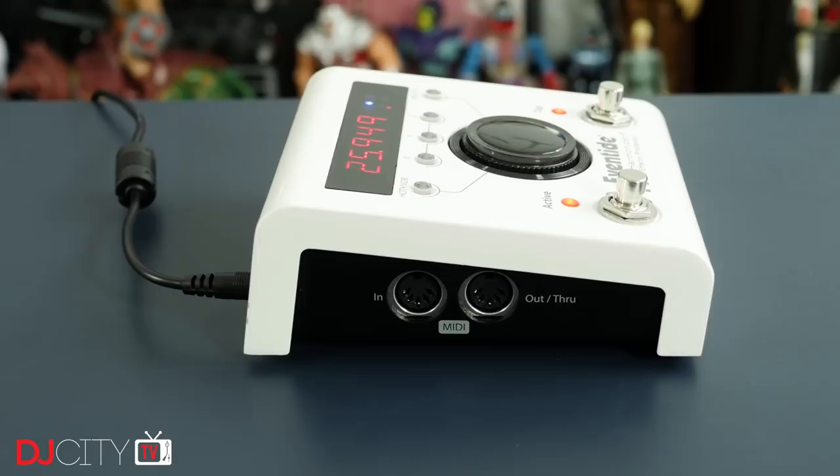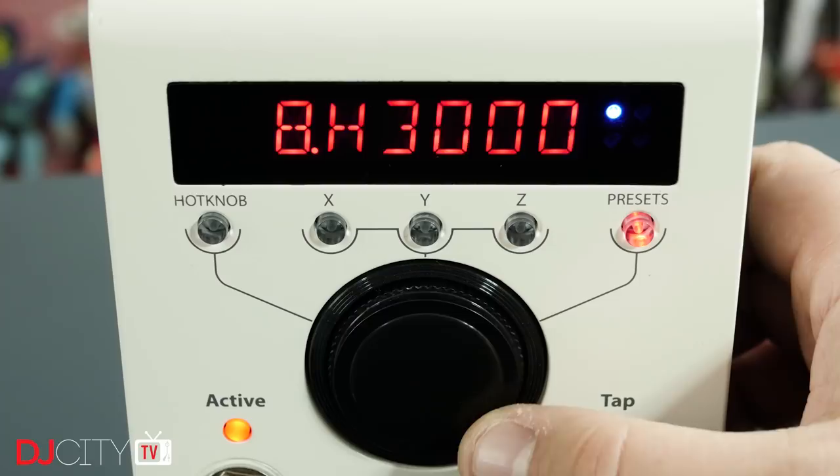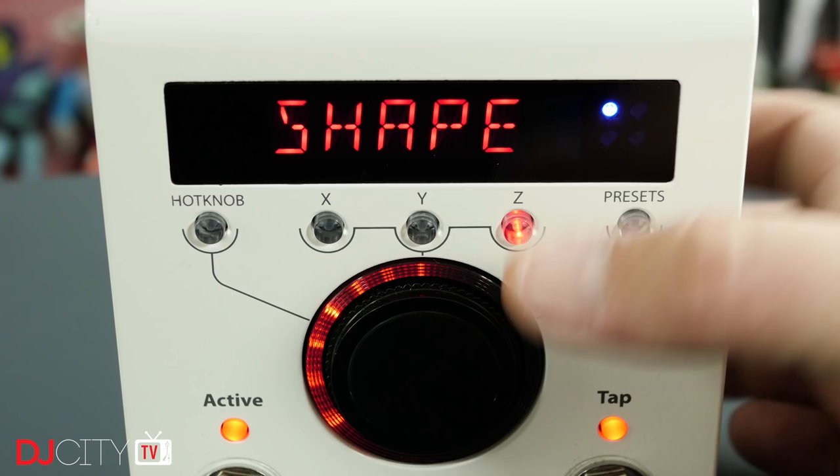Looking at the hardware, it has the kind of bulletproof build that you would expect of a device designed to be stamped on by angry bassists on a stage soaked in beer. The controls are all nice and solid with a bright, clear display which scrolls to make best use of the space.